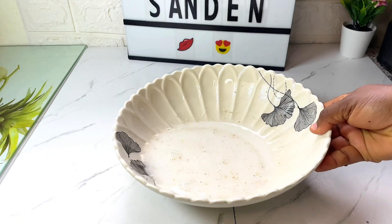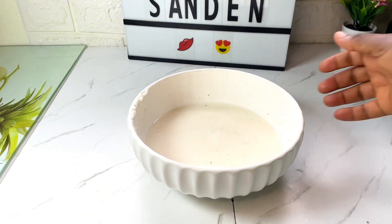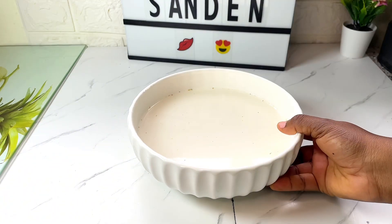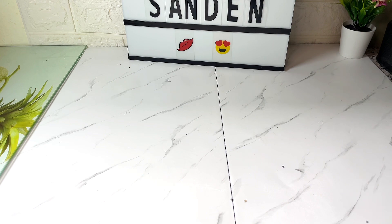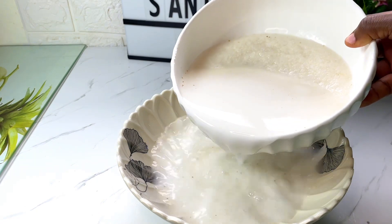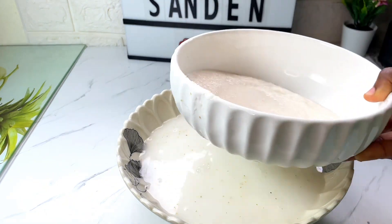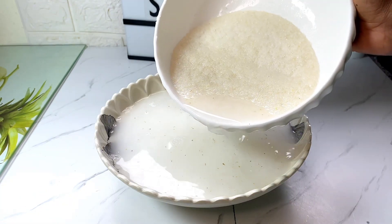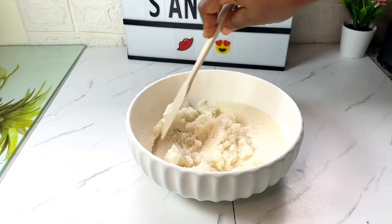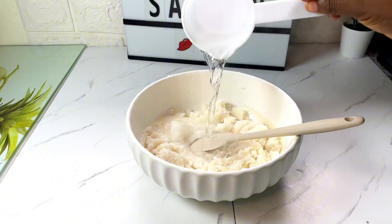Thank you so much for stopping by. If today is your first time, you are welcome and thank you for clicking on this video. Now that we have this, we are going to strain it again just like this, and then add some water to it and mix thoroughly.